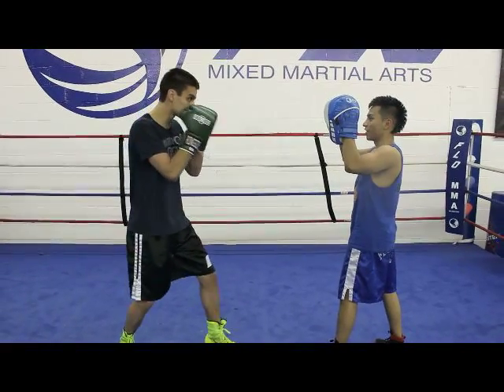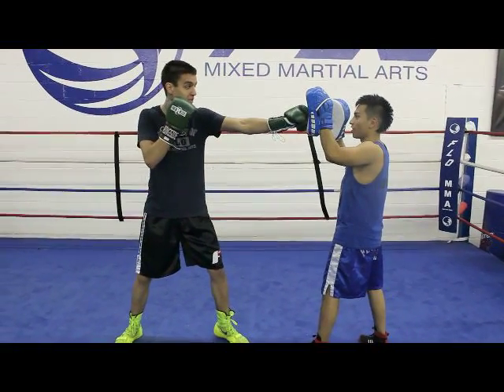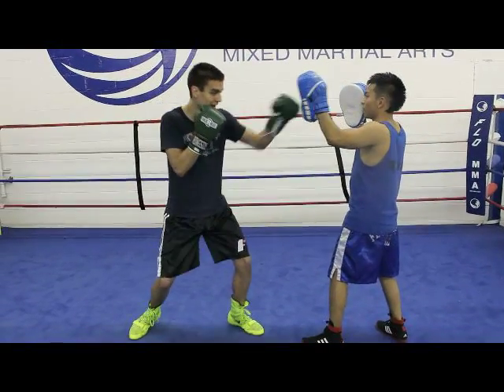Alright, so we're going to start out by throwing a stiff jab. When we land it, the first thing my opponent's going to do is he's going to jab back. So when he jabs back, I'm going to jump out of range.